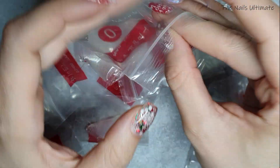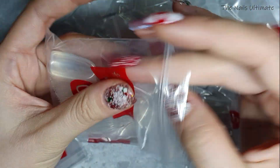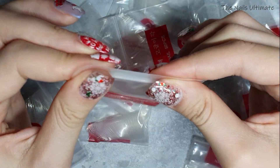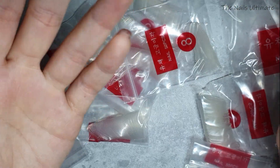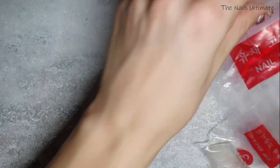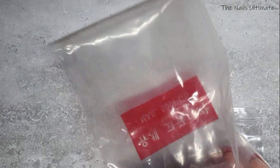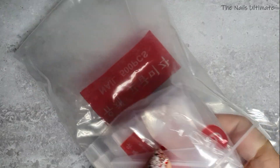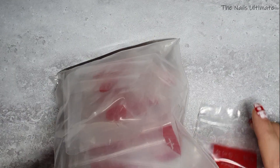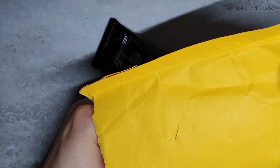I'll use these to practice and maybe to do some nails with them — basically I got them for practicing. Let me put this right here in a bag. Okay, let's go on to the next one.